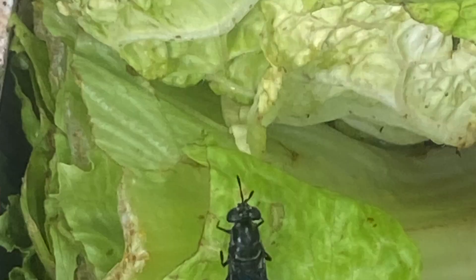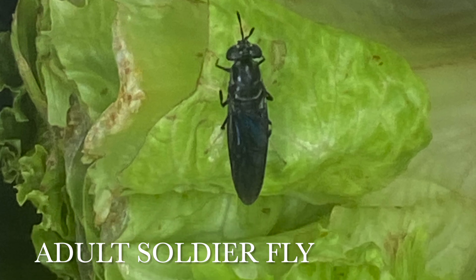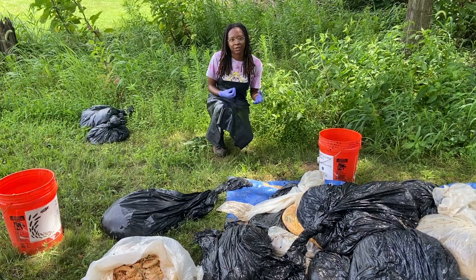Here we are researching how we can use black soldier fly larvae to combat food waste and turn this into fertilizer that can later be used by farmers and the general public.